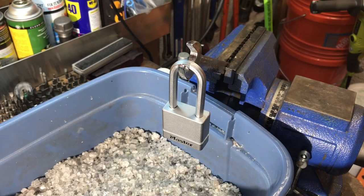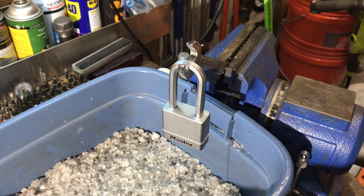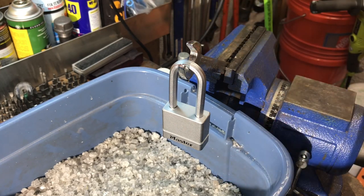The lock is back together, and we are down in the garage where I have the lock situated in a vise over a bed of rock salt to catch any hot parts that might drop down. I have the plumbing torch ready to go, so let's see how long it takes. I'm not expecting this to be a fast process, probably at least a couple of minutes.